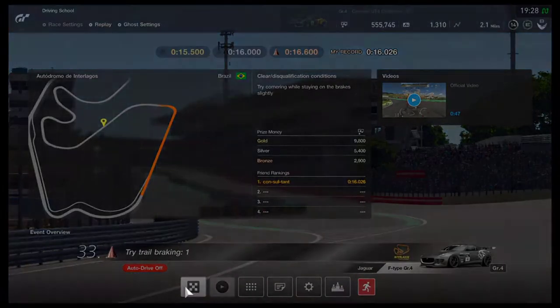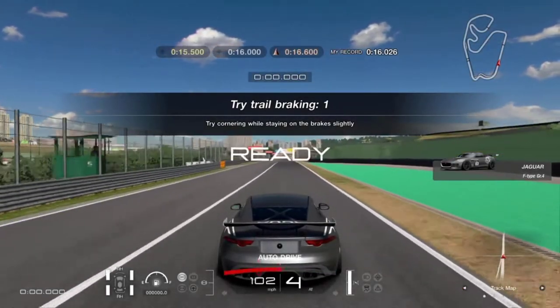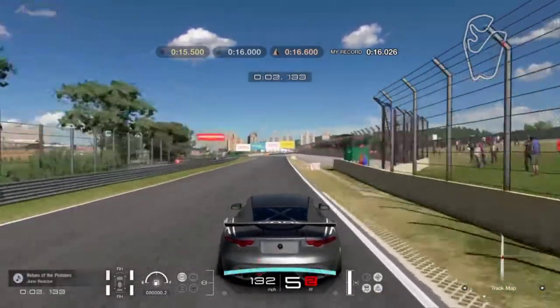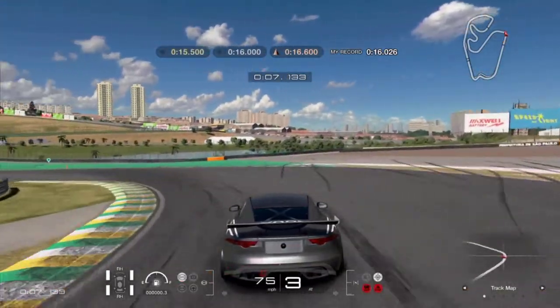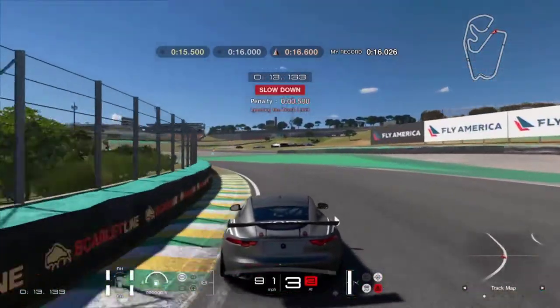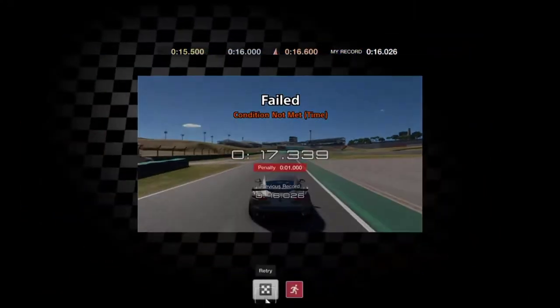Hello everyone, consultant here, and I'm back for day 3 of the driving training. The first driving lesson for today is trail braking part 1, and today is going to be the last of the driving lessons series because the tarmac-based driving lessons are now complete — the rest are based on dirt racing, which is totally not for me, so I'm not going to do that.